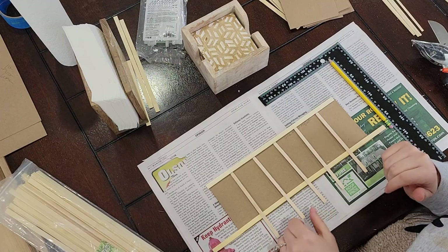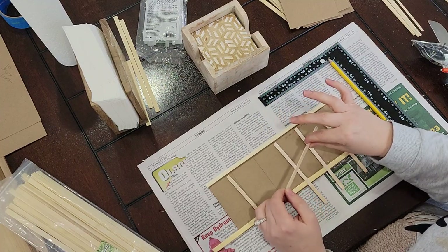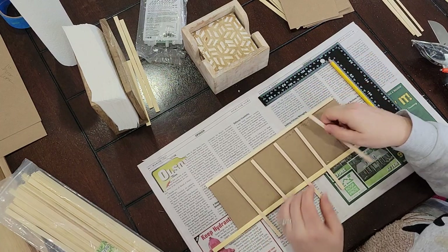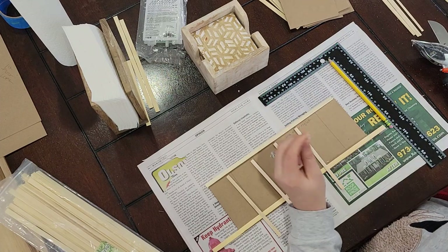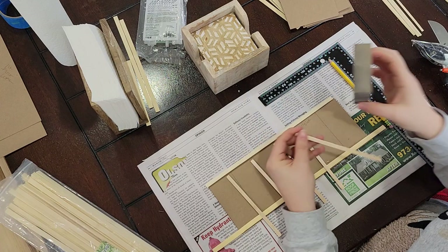Another recommendation is to check each individual stick, because some of the sticks in the pack of craft sticks are warped, and that's not a good thing. Also it might be useful to sand the edges because they do have some jagged edges.